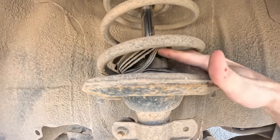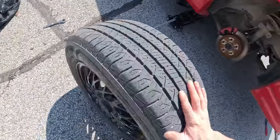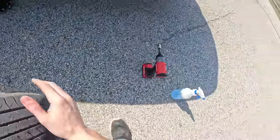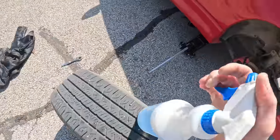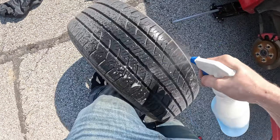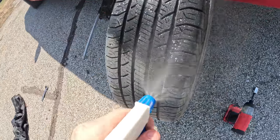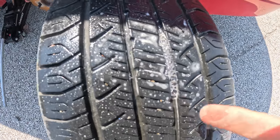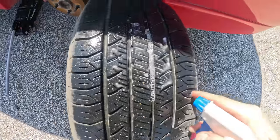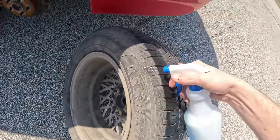We definitely need new shocks. In the meantime we need to come to this tire and find out where the hole is so that we can actually repair it. To do that we're gonna spray some soapy water on it. This right here is what we're looking for — you see all those bubbles that are popping up? That's where the hole is. I'm gonna spray the rest of the tire just to make sure that there's not more than one hole, but I'm pretty sure that's it.